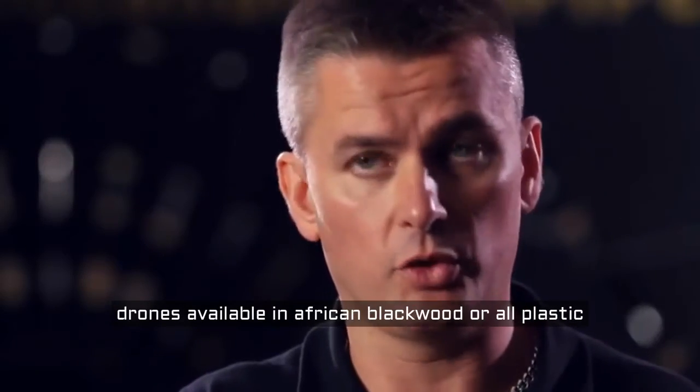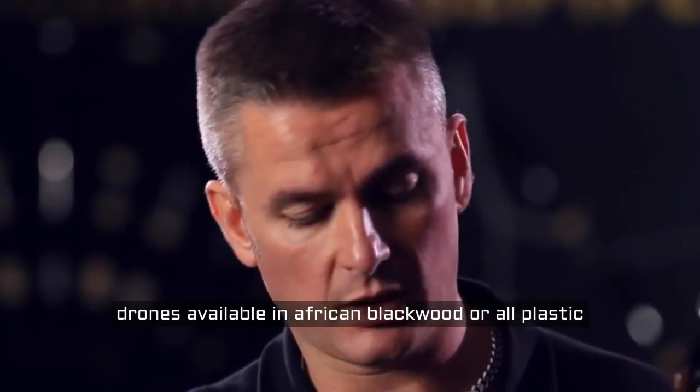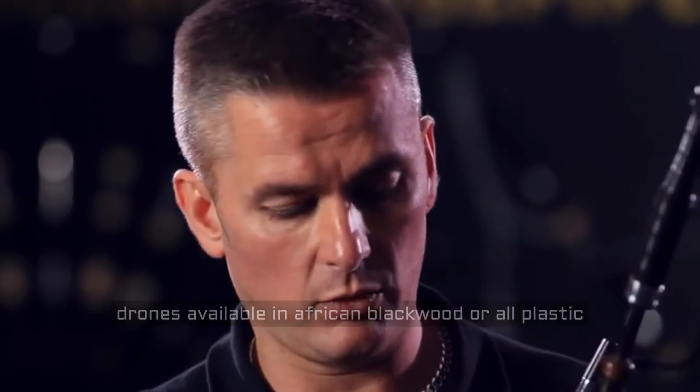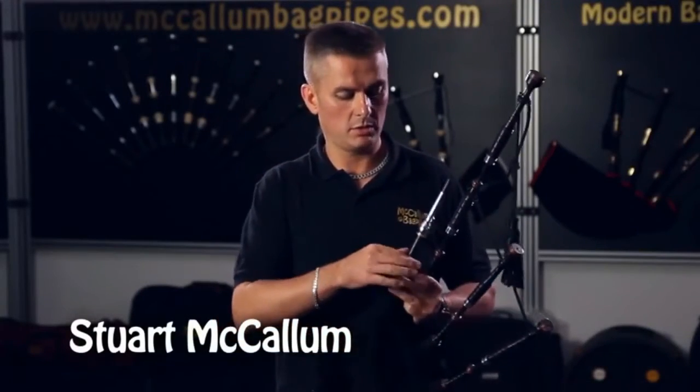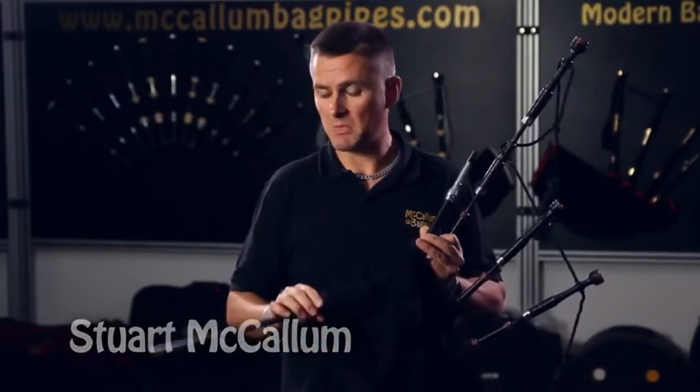They're available in African Blackwood or all plastic. This particular one I have here is the African Blackwood with the alloy ferrules, the Mopani mounts, mouth blown — ideal for playing along with guitars and other instruments.